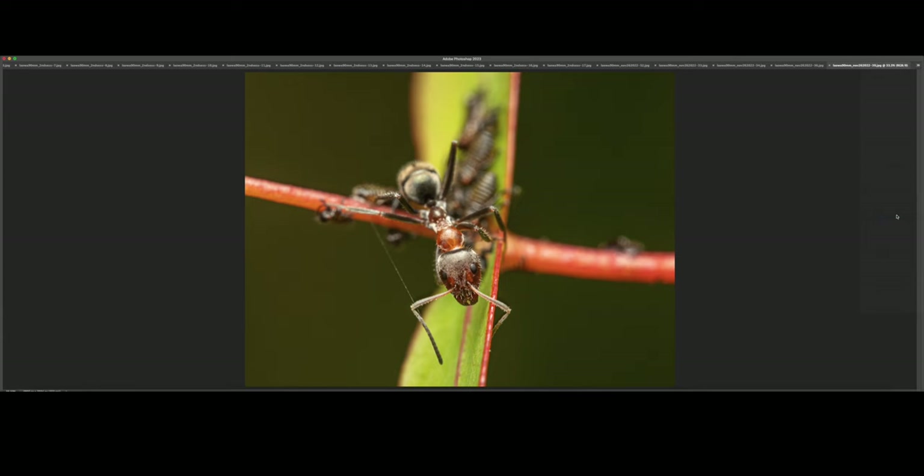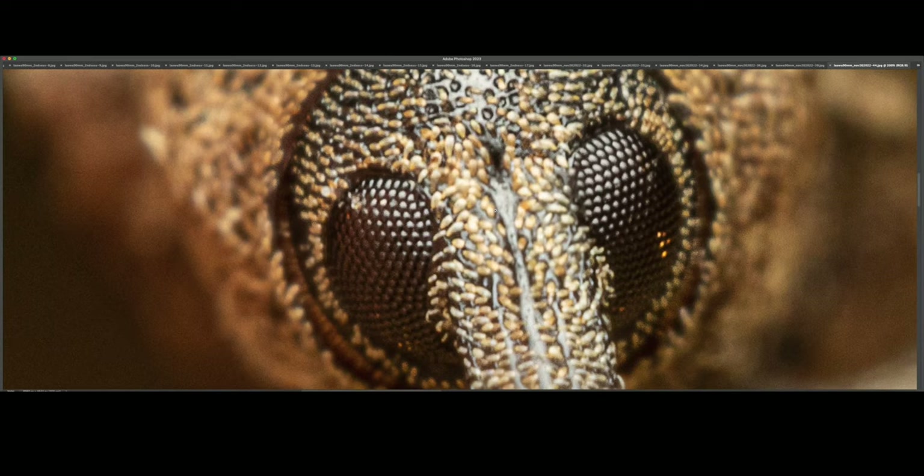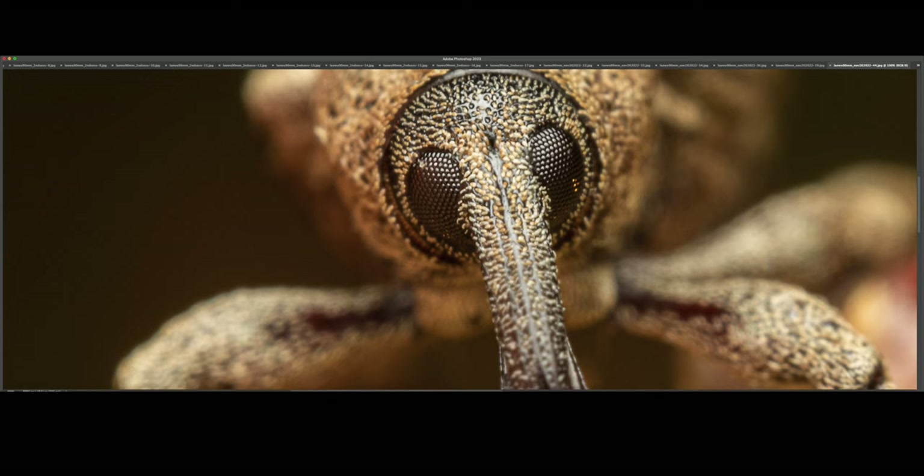I love these little fellas — this is a beautiful weevil. I was super happy because I managed to nail the focus right on the eyes as it was facing me. At 200% — back to 100% — look at the sharpness and the textural detail right there. Unbelievable.